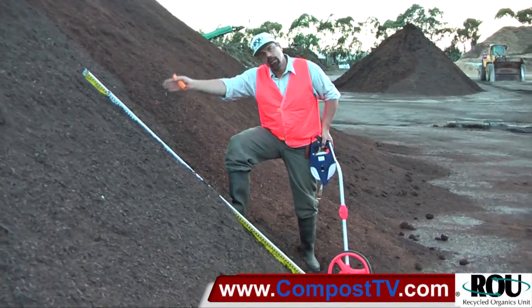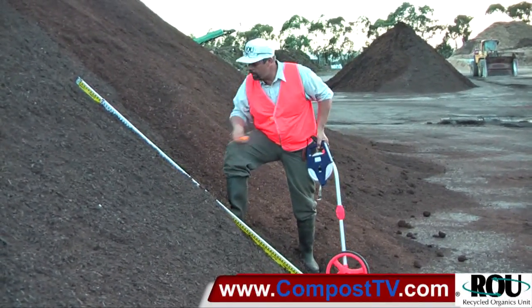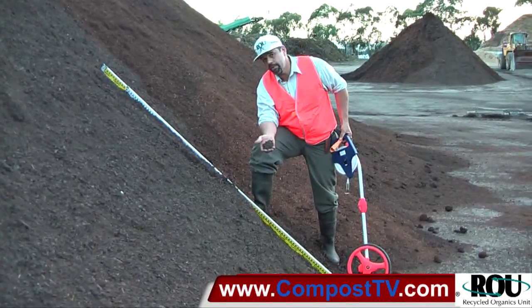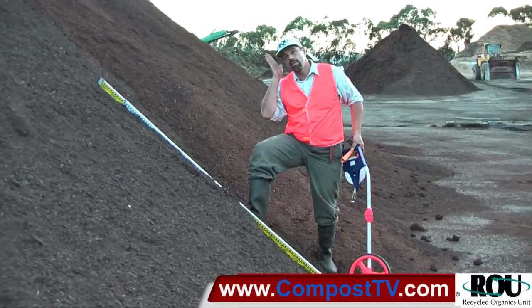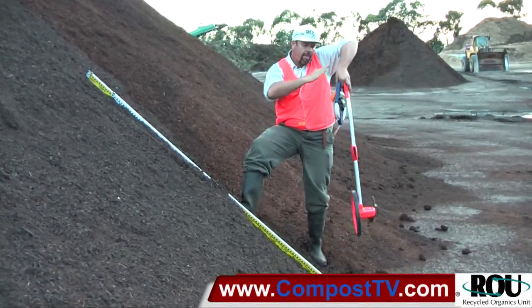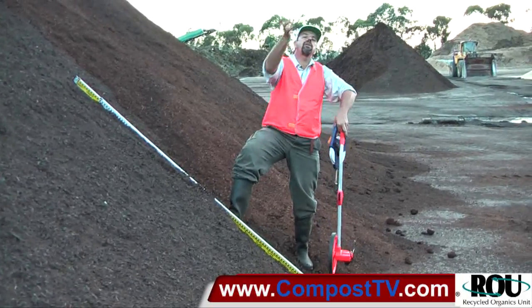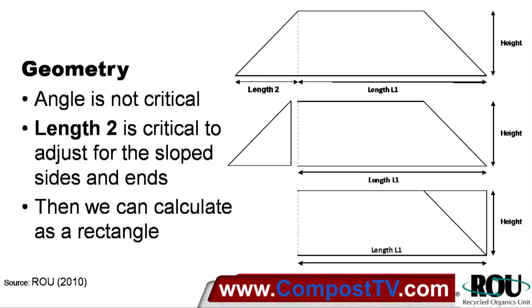What we're looking at here is called the angle of repose — the angle at which the material comes to rest as its natural fall. This is dictated by the size, shape, moisture content, and the matrix of the material, so it's different for different materials. When looking at the geometry of a windrow with a long pile, we've got a fairly similar gradient right along. Effectively we've got the same gradient on both sides, so as long as we know the distance from the apex out to the edge, we can subtract that off the full width. That triangle effectively flips over to the other side, and we end up with a rectangular shape to calculate for our profile.